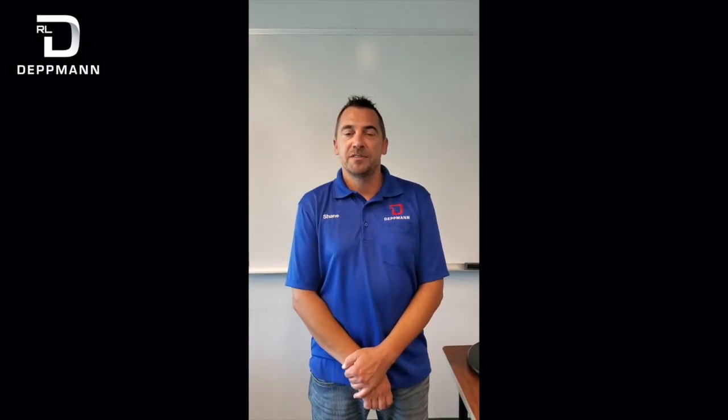Hi, my name is Shane. I'm with RL Dettman. Today I'm going to talk about the EcoCirc XL pump — basic programming and basic wiring.